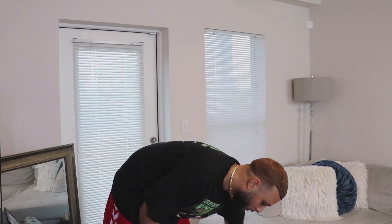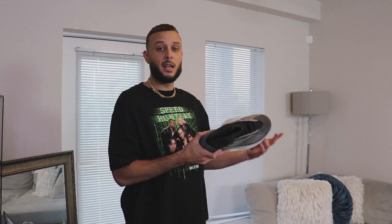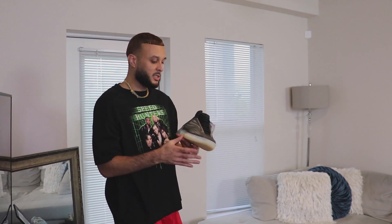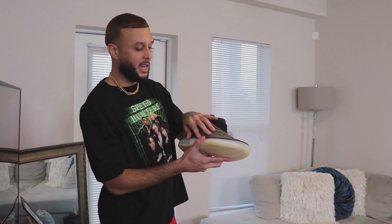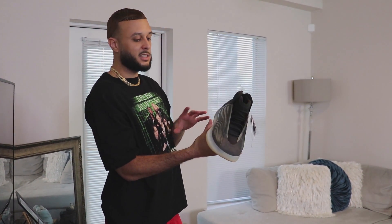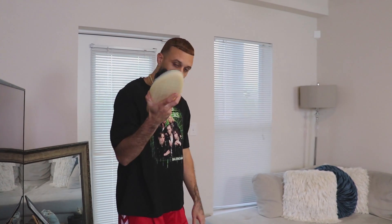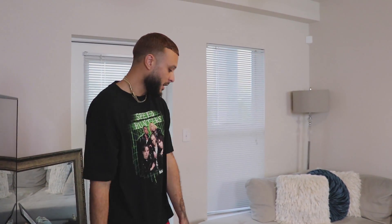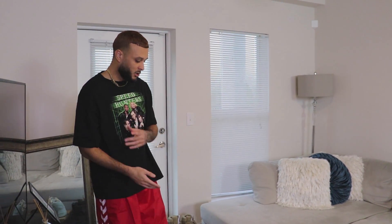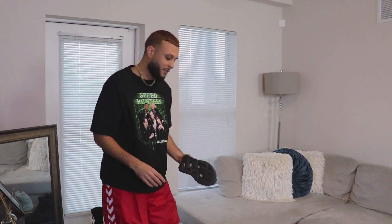I'll never sell the Quantums. Then we got the second colorway, the Barium. The Quantums came in a lifestyle and basketball version; this one seems to be a hybrid between the performance and lifestyle version with the plastic cage on the side. I love these — it takes it to a darker, brown-burgundy vibe. I definitely love the OG version more, but still dope. Definitely curious to see the new Quantum colorways coming in the future, looking out for those Cadmiel joints for Christmas. That's the QNTM line.